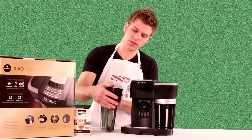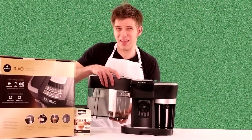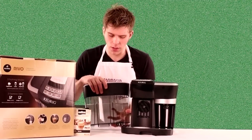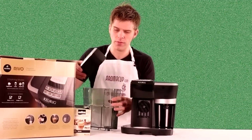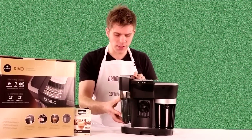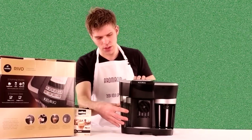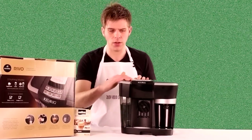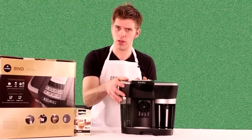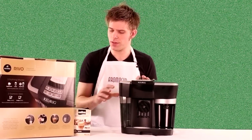The water tank is a little bit small, but since you're brewing espresso you're not going to need a ton of water. It's really easy to remove and fill — it just has a simple lid and you can fill it up. The tank sits right on the body of the machine and locks down. You could also fill it by just removing the lid and filling it up while it's still attached to the machine.